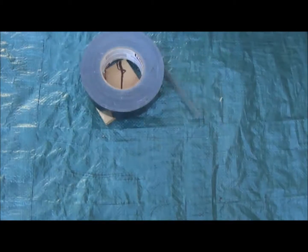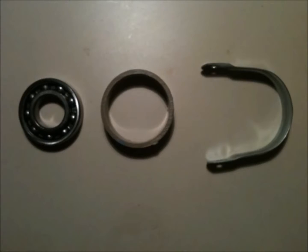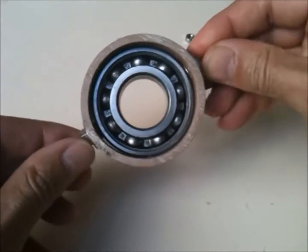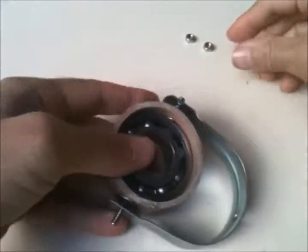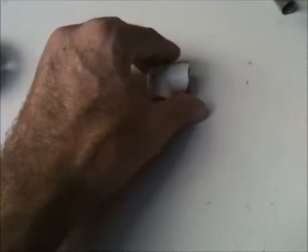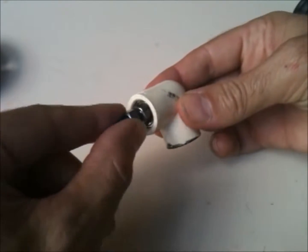I'll have all the materials I used listed in the description down below. Kind of the heart of this is the gimbal, but it's fairly simple — it is difficult to explain, so I'm just going to let the video talk for itself. But essentially what you're doing is just adding two more axes to your bearing.